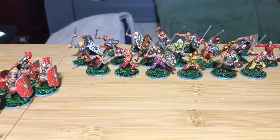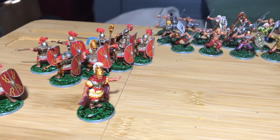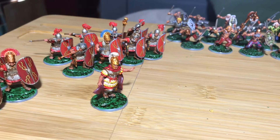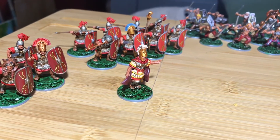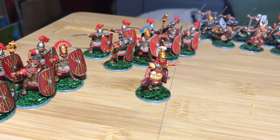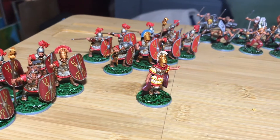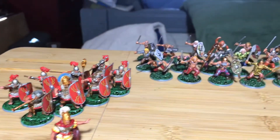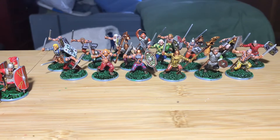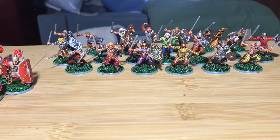Warlord Games actually put in decals for the shields, so you can see these Roman Caesarean legionnaires have their shield markings, and the same goes with the Celts — they have some very intricate shield designs, and all those are decals.